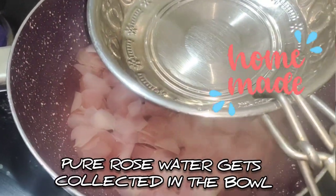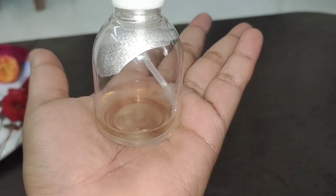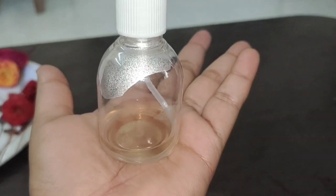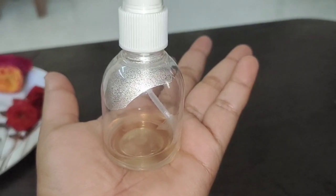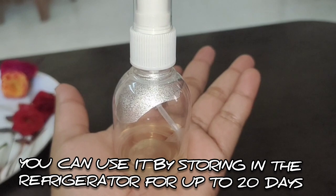Finally, we'll put it in a spray bottle. We can spray it on our face. This is the original rose water. We can store this in the fridge for up to 20 days.